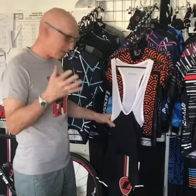Hi guys, this is a brand new DRS bib shorts. This is after extensive testing in Mallorca and the Pyrenees — we're finally ready to launch these bib shorts.